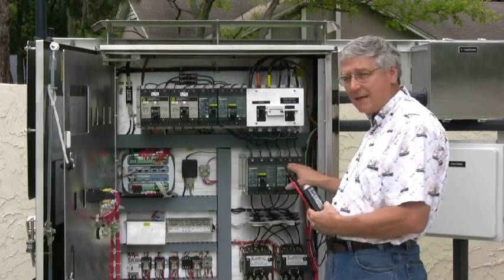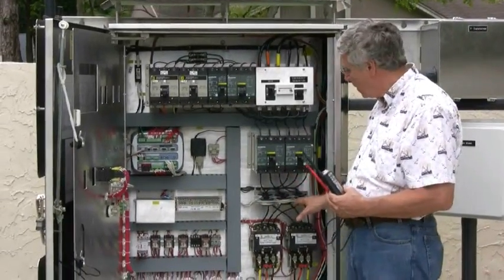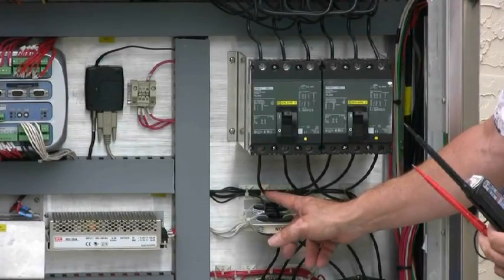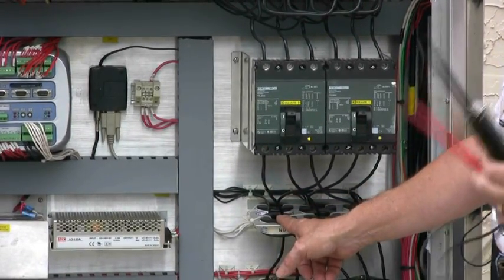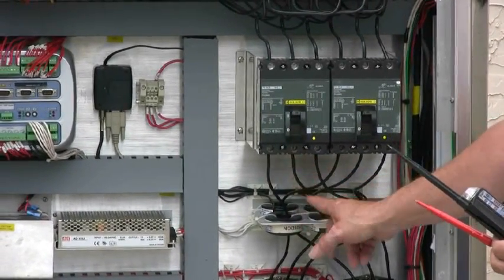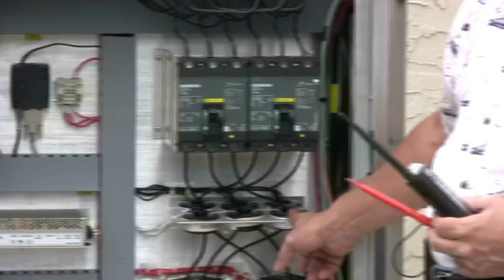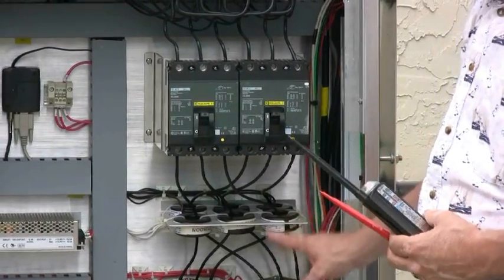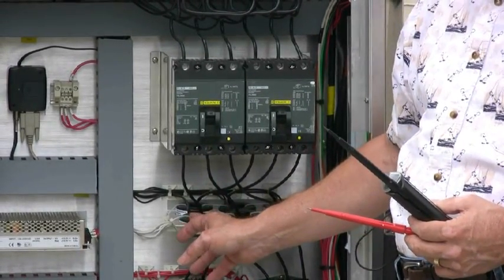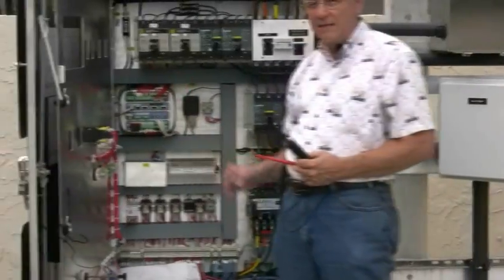Just because the line side of the breaker is in sequence, it does not mean that the CTs are also in sequence. So physically look on the load side of the breaker and make sure the load-side wire is going to the CT. In this case, pump one is going through the CT for phase A, the middle phase on the breaker through the CT for phase B, and phase C through the phase C CT for pump one. Do the same for pump two. We've now established that the CTs are sensing current for phase A, B, and C in identical sequence to phase A, B, and C at the Multismart.